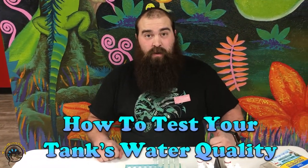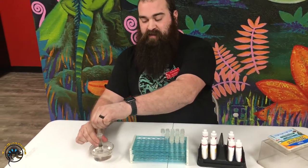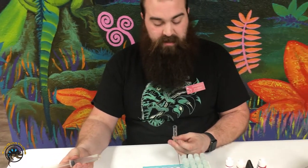Today we are going to test some aquarium water. This is going to be fresh water, kind of a lower pH, so depending on the type of tank that you go with, you may need to either use a high pH buffer or a high pH test kit or a standard pH test kit.